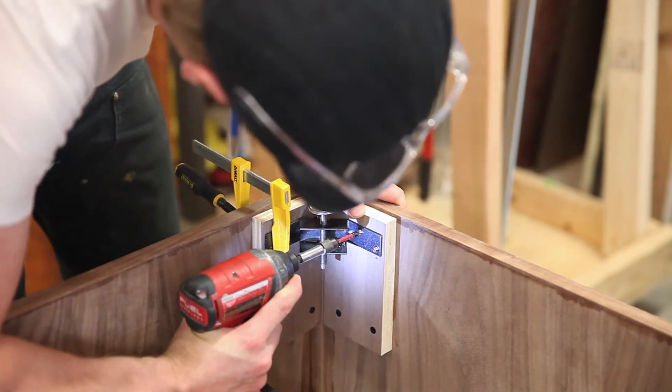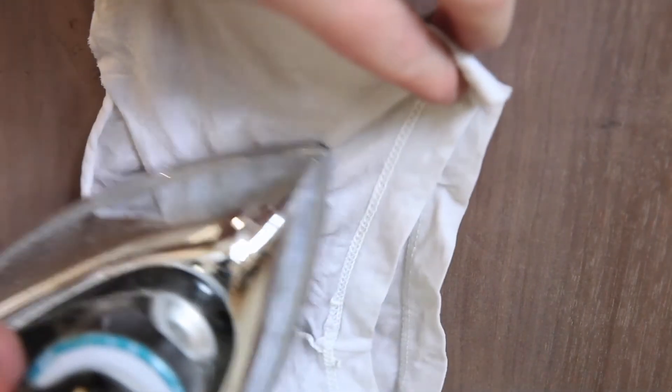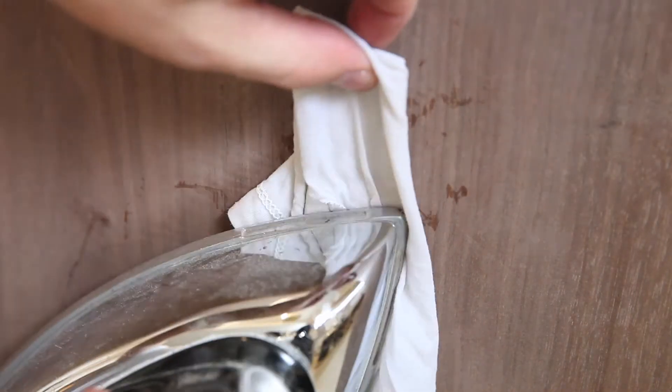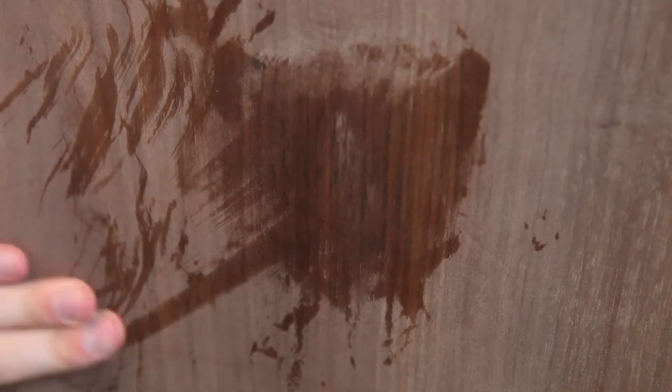It's pretty much inevitable that your work is going to get dented or burnished at some point. A good trick to remove dents is to wet a piece of cloth and use an iron around the dented area — that ends up sucking the fibers back to where they were originally and removes any dents. It's pretty slick.